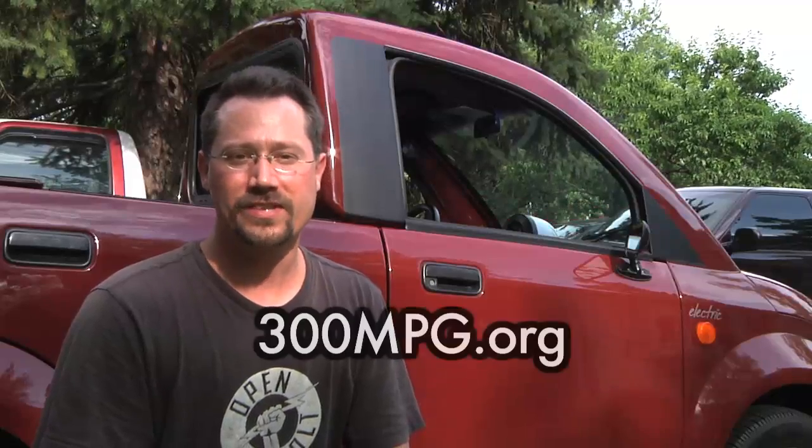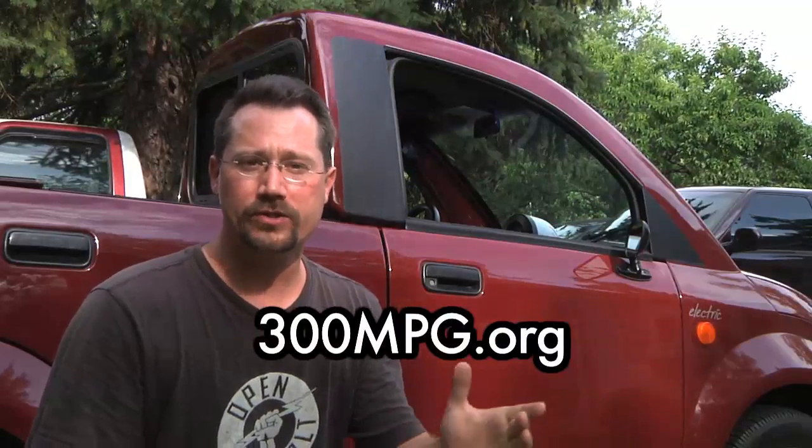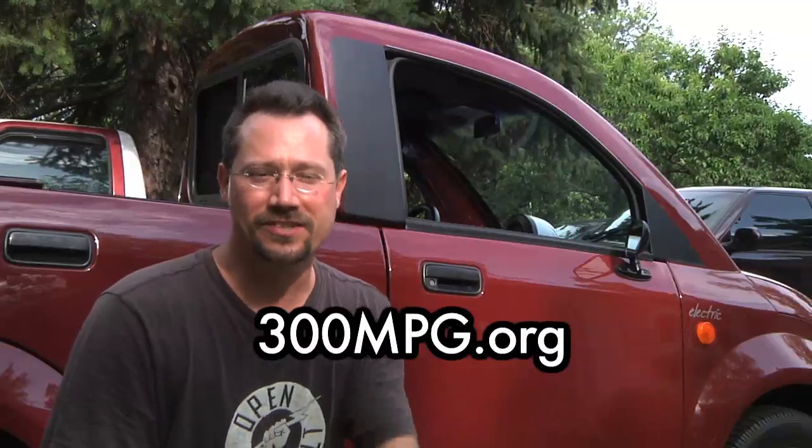I hope you enjoyed going for a little test drive of this Dynasty IT — it's a neat little interesting vehicle. Remember you can always head on over to 300mpg.org for more of my do-it-yourself clean transportation projects. See you there.